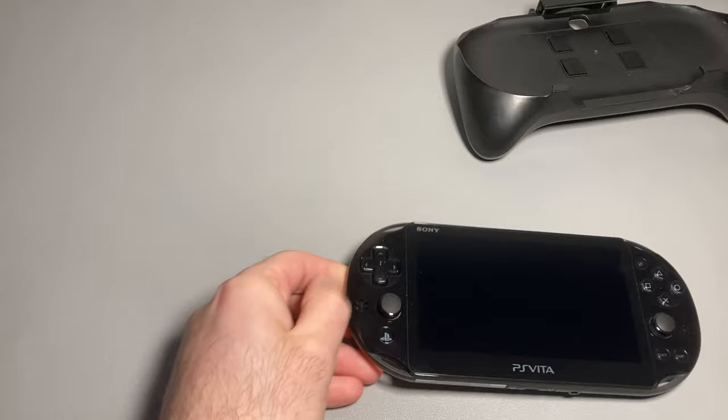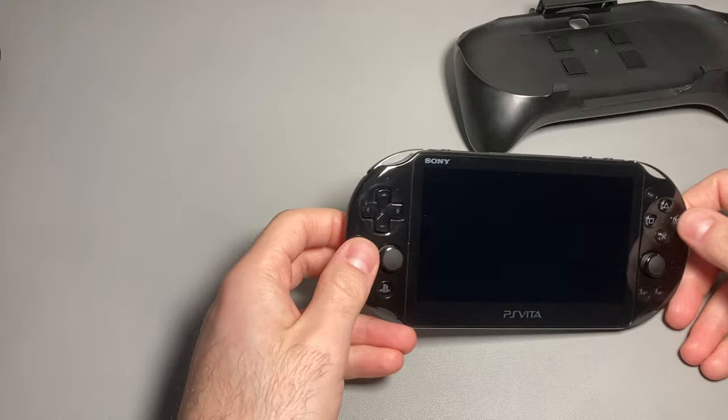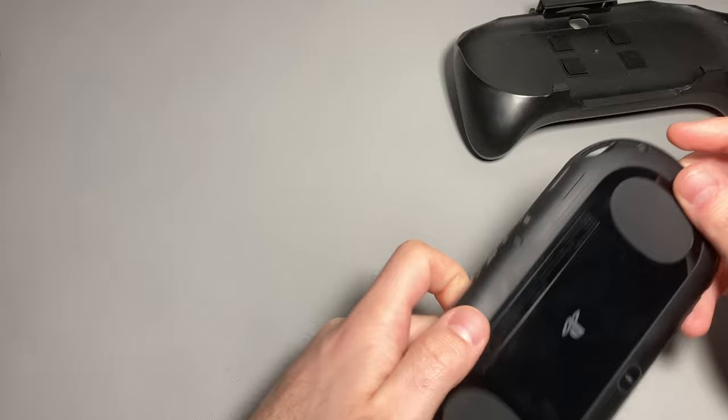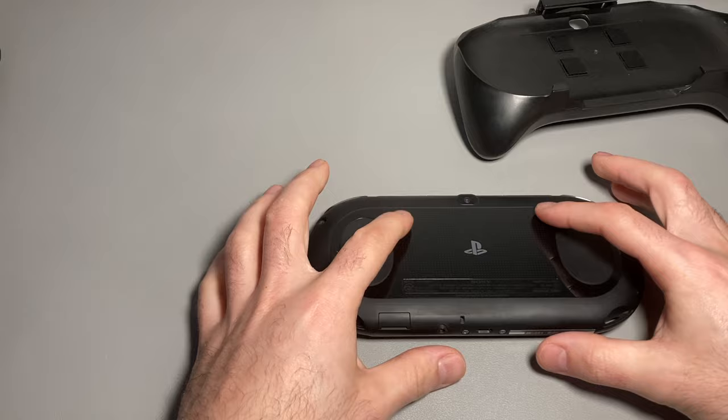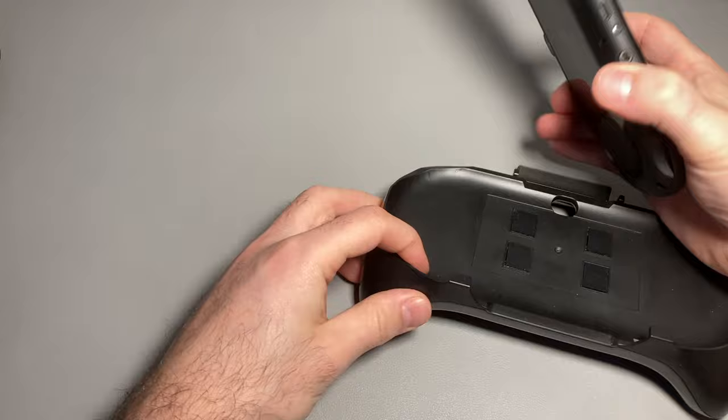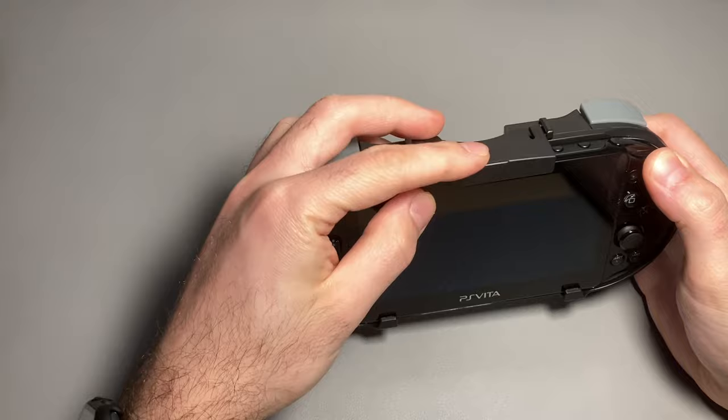Let's pull out the PS Vita itself — this is a console I recently just fell back in love with. I'm actually playing Persona 4 Golden on it right now and it is a great little handheld, definitely deserves more praise. This is the back touchpad that gets replaced — it's a pretty slim device to hold, so I can definitely understand the comfort aspect. Let's go ahead and put it in the case and see how it fits — and it fits snug right there.